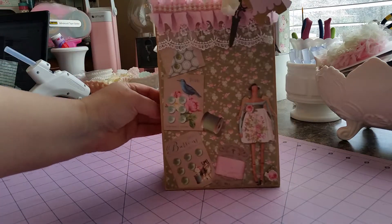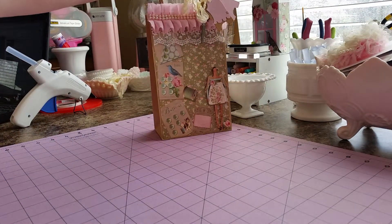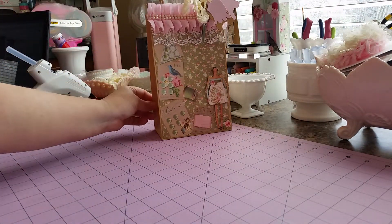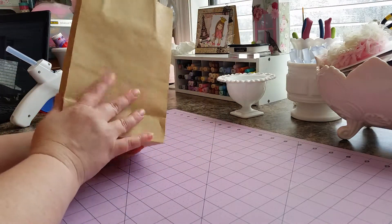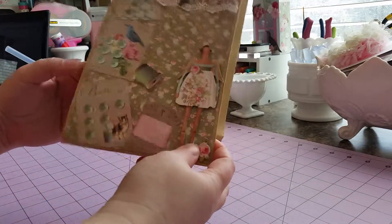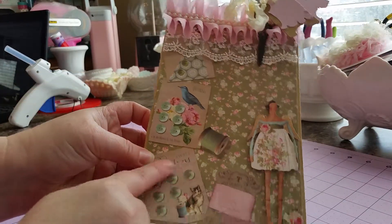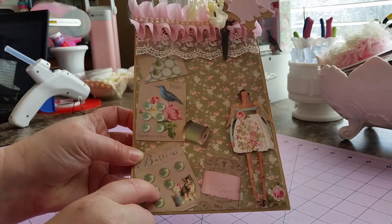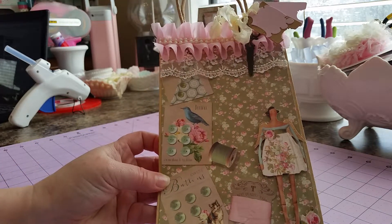And this is it. It's just a little craft gift bag. And then I used my Tilda paper and I mod podged it down on.